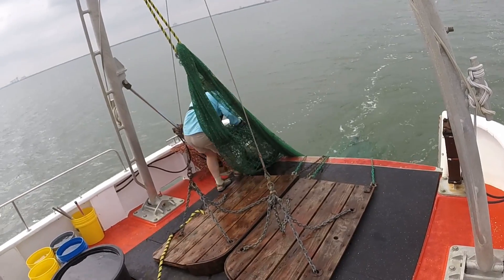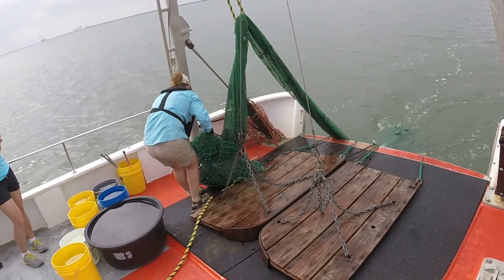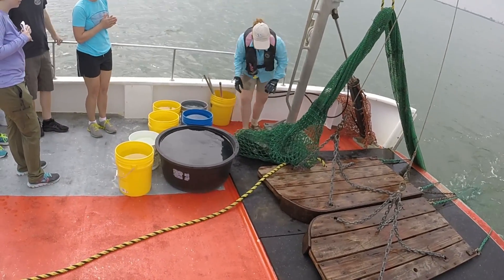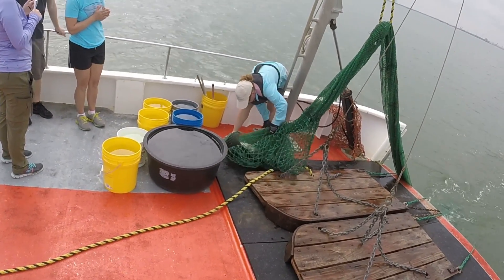Oh, a ray! Oh, two of them — yeah? I think that counts as six or seven pieces.